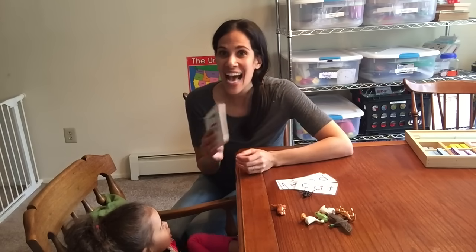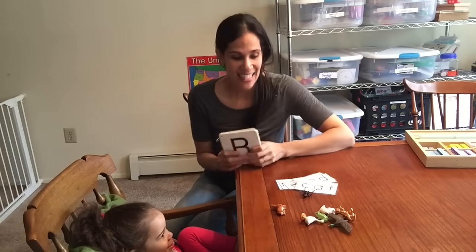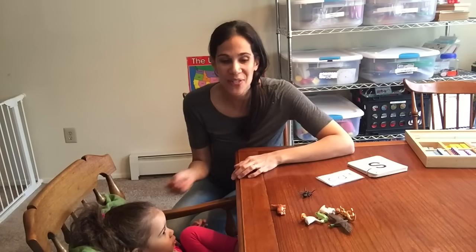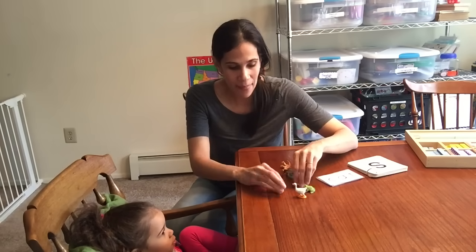Once they know their letter sounds out of order and in order, you're ready to move on to blends. Before you start blending, you want to teach children that multiple letters make a sound. So you can do a little game here that I like playing — the letter sound blending game.